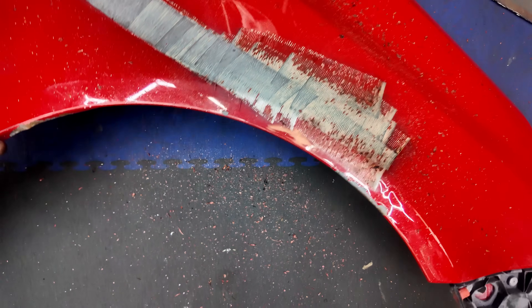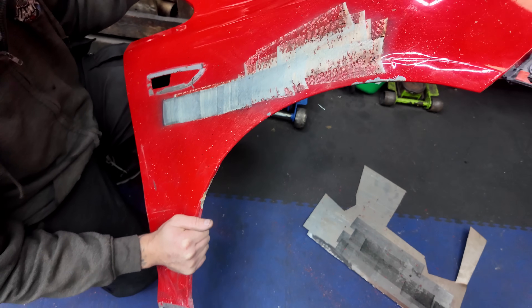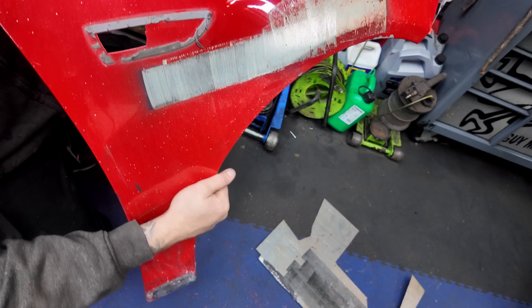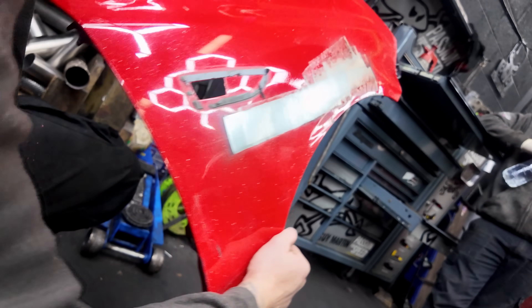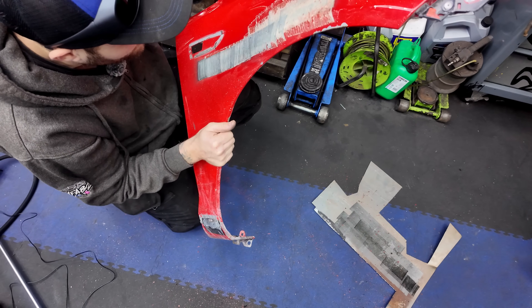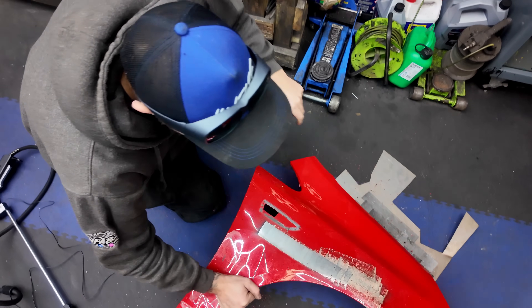What I will say is the stuff that comes off is fairly toxic, so I probably wouldn't recommend breathing that in. But I know what you're thinking — isn't all that heat going to damage the wing? Look down that panel: there is absolutely zero distortion on that wing. Nothing. You can see some bits here where the paint is a little bit thicker, so you will need to multiple-pass it in places. But seconds, guys. Seconds.